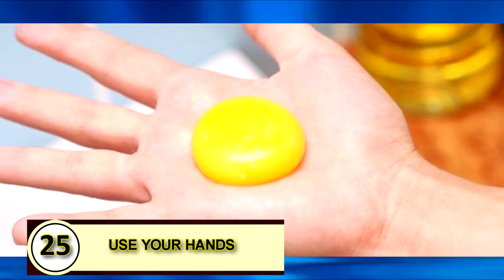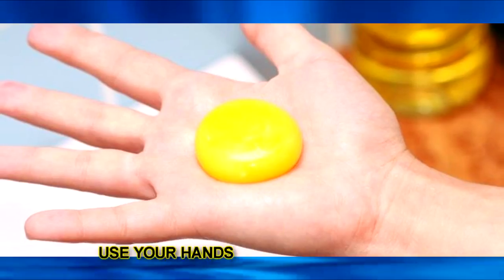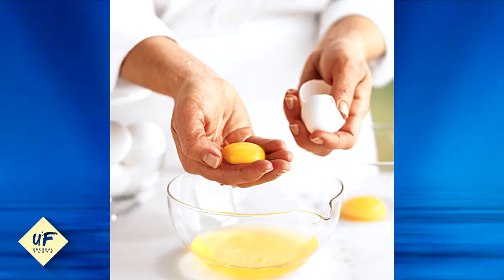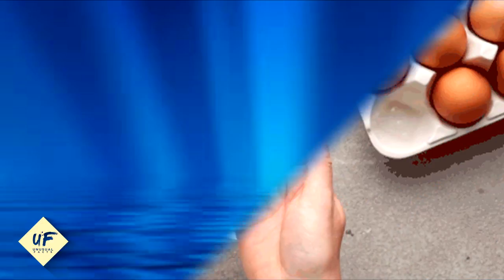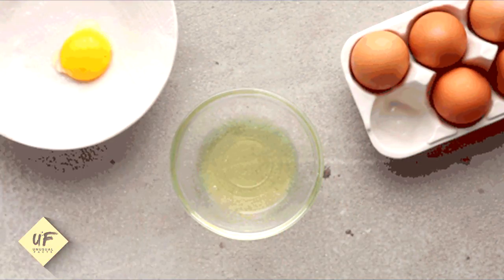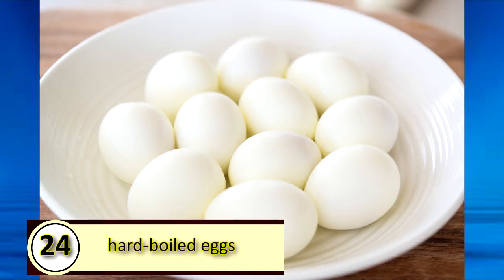Number 25: use your hands. Though there are lots of ways to scoop up yolks without touching slimy egg parts, the easiest way to separate yolks and whites is with your hands. Just scoop up the yolks, let the egg whites run through your fingers, and deposit it into another bowl.